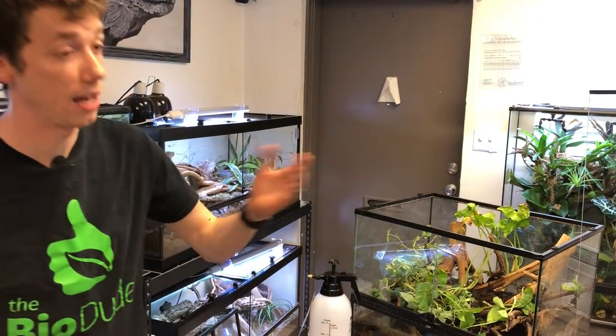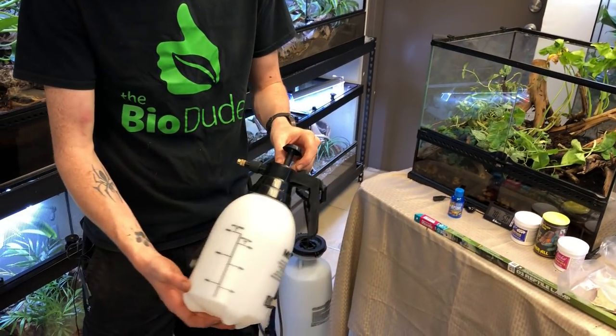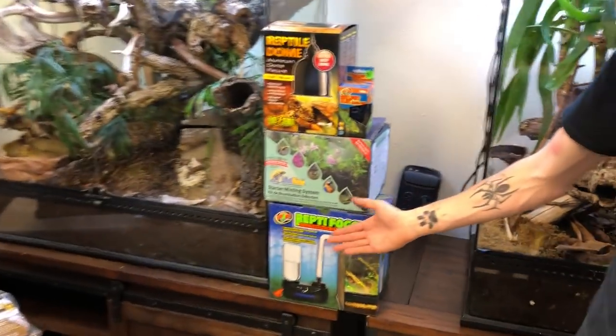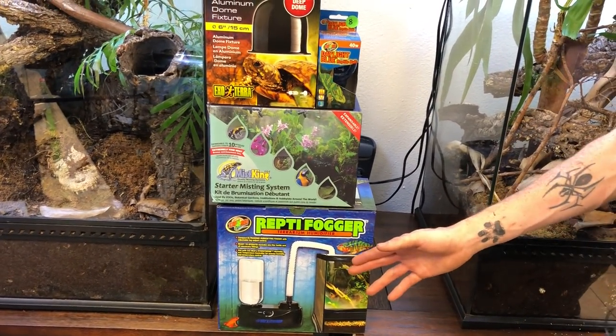It's going to be more work for you in a glass cage due to the limited airflow. To help with humidity, you can purchase a hand pump mister, which I sell on my website. I also highly recommend getting a MistKing. Some members of the community really like to use ReptiFoggers, which are great — they just require a little bit more work as far as maintenance is concerned.